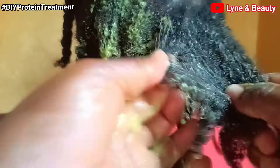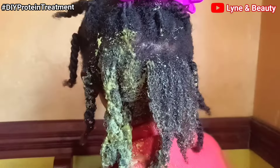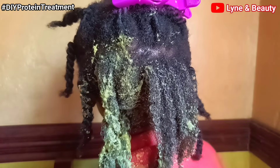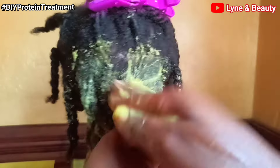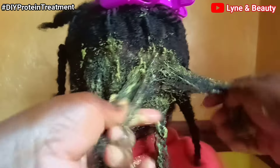If you have damaged hair, if your hair is thinning, or if your hair is lacking proteins, this is the best treatment you can apply so that it can get healthier and also help fight the damage on your hair.